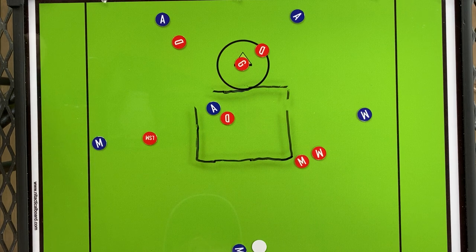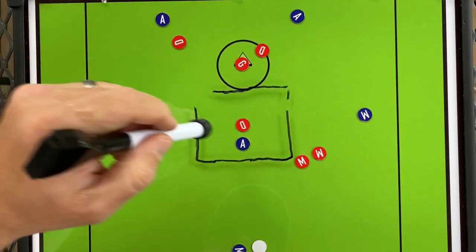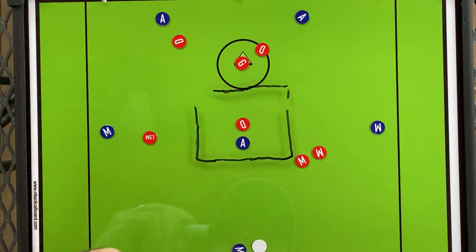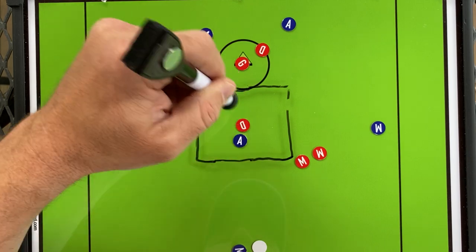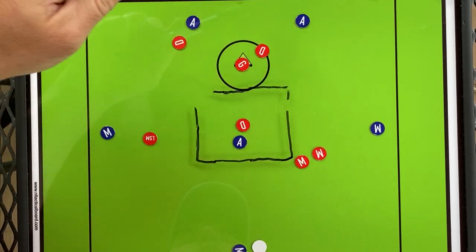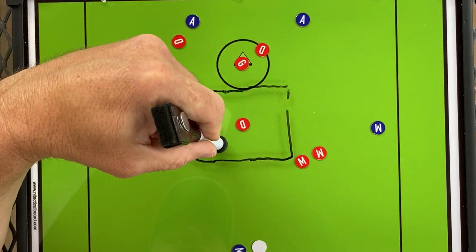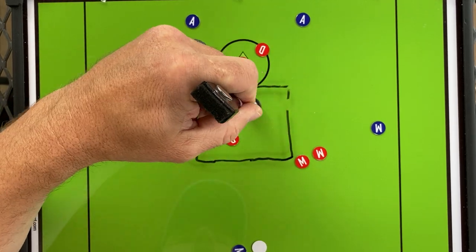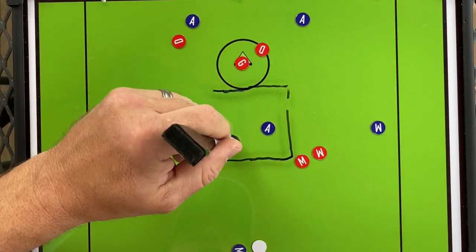Moving — particularly that crease attackman — moving around to manipulate the crease defenseman they're going to put on you. Will they run a crease slide package? Maybe. Something similar to stronghold where he's just a crease lock? Maybe. We'll identify that, and it allows us to know how else to manipulate the offense. Owen, you're my crease ninja — you need to be in here moving around constantly, keeping this guy wondering what you're doing. If you have him distracted and he's the hot slide, he's not going to get there.